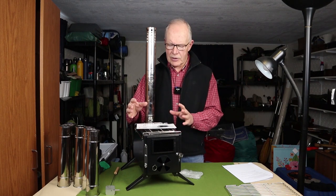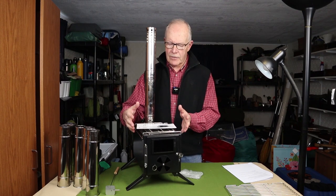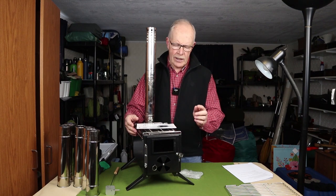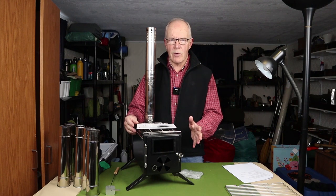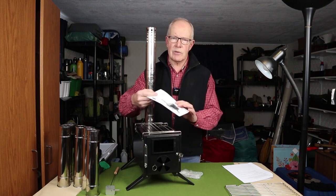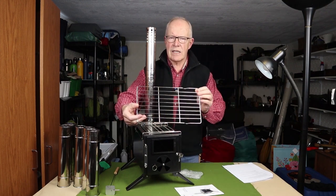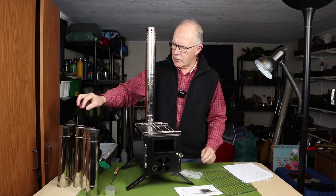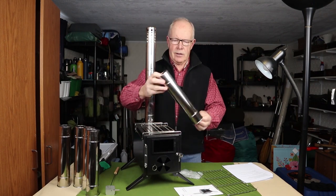What I want to accomplish today is a few things: first, go over some basic information on the stove — what does it come with, its physical specifications — and then get it outside and do some testing. So, what does it come with? It comes with the main body of the stove, this manual which is actually pretty well laid out, the fire grate that goes inside, and one, two, three, four, five, six sections of stove pipe.